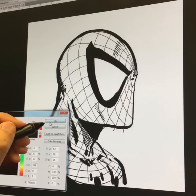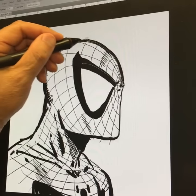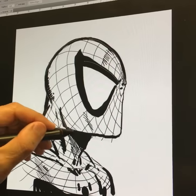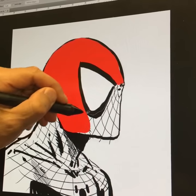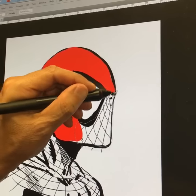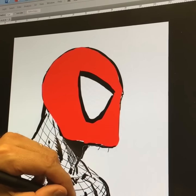I go get my red, and I've got this little shape tool so I can just draw — watch what happens. Hit my button, red, hit my button, red, and I can get him red pretty quick.